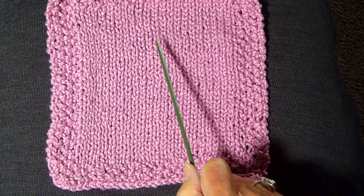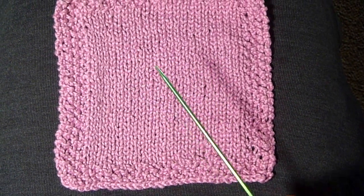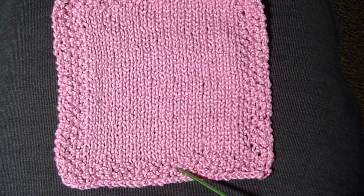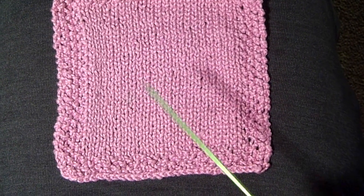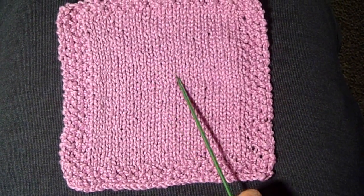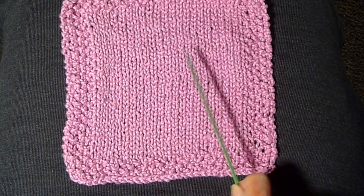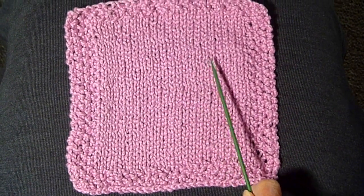I'm going to show you how I made this potholder slash washcloth. It's a stockinette stitch with a seed stitch border. The finished measurement is approximately 8 by 8, and the thing to remember is that you should knit as tight as possible and always use cotton, because it's going to get wet and the more you wet it the tighter it's going to get, which is good.